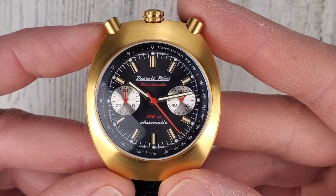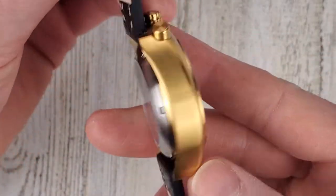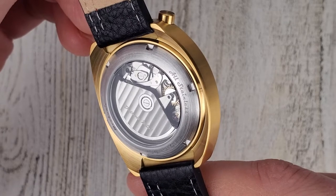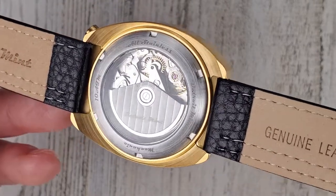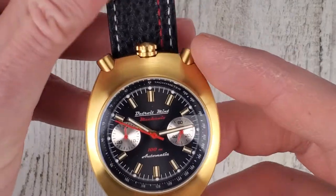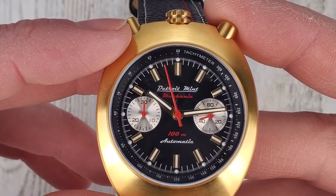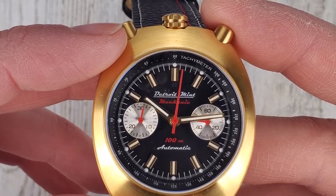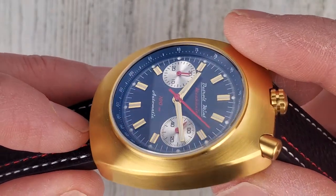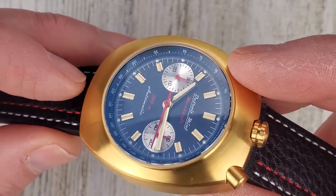On the dial you can see Detroit Mint Mechanic, 100 meter water resistance, and yes this is an automatic watch — 10 ATM. It is all stainless, PVD coated gold. The indices also match the case color and are applied indices. The silver sub-dials are set below the surface a little bit, and you have a tachymeter scale around the perimeter.